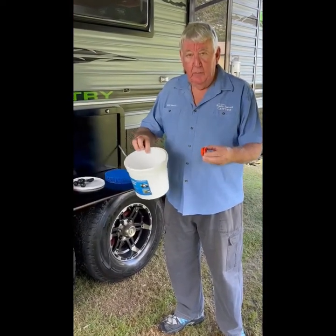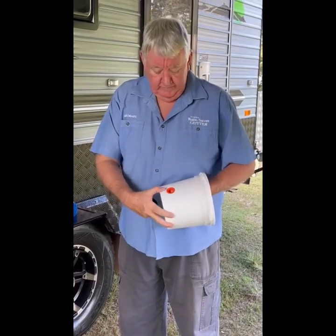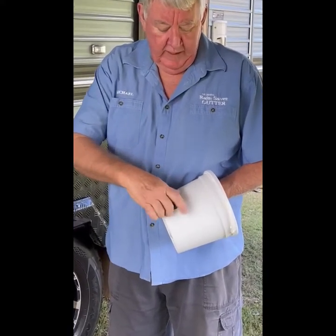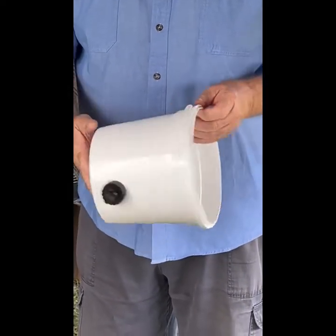Now we're going to show you how to assemble the hose fitting in the bucket. So the part with the o-ring you put from the inside of the bucket, wind it through, and then you screw the black bit on the inside. That's the hose fitting assembled in the bucket.